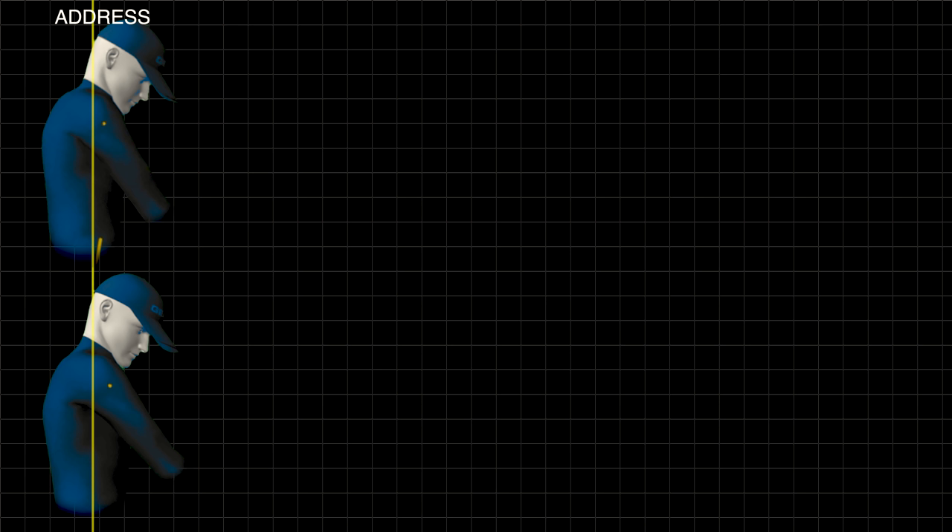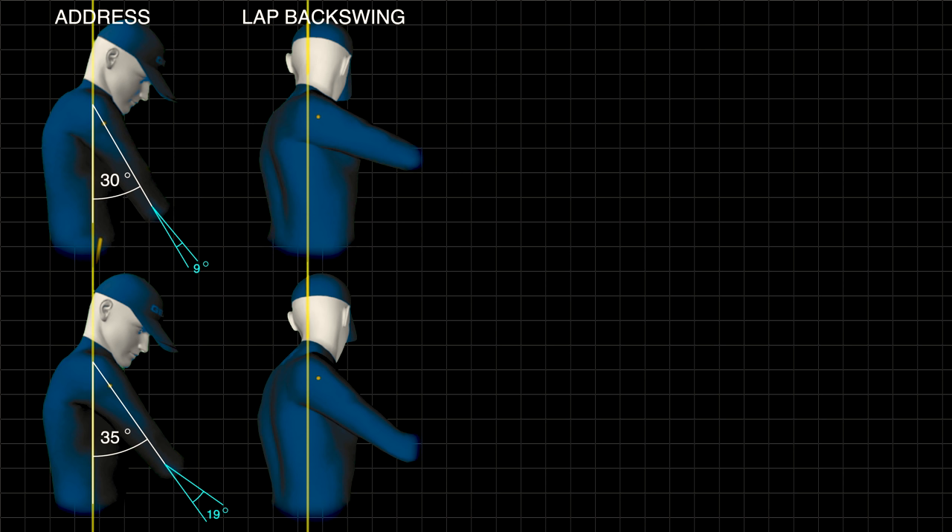Looking at their address position, we've got that virtual spine locked dead vertical at 90 degrees so we can keep our point of view consistent, and we're looking dead down each golfer's shoulder line. Right off the bat, we see their arm elevated from that 90-degree spine: the bottom golfer is at 35 degrees, the top golfer at 30 degrees. The smaller light blue angle represents their elbow bend — 19 on the bottom, 9 on top. At left arm parallel, both right arms have elevated: 50 degrees on the bottom, 66 on top, with corresponding elbow bends.